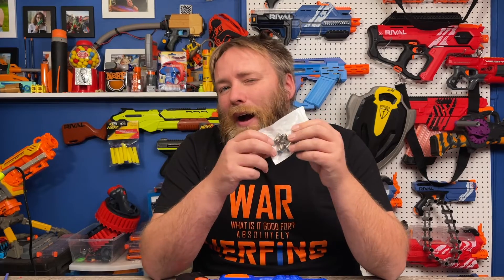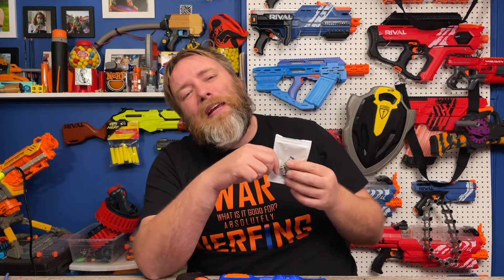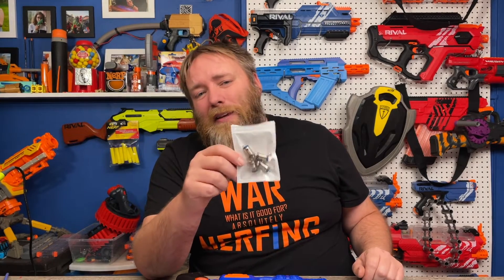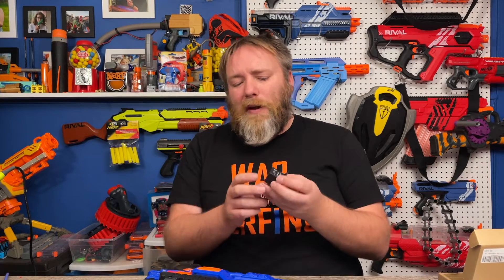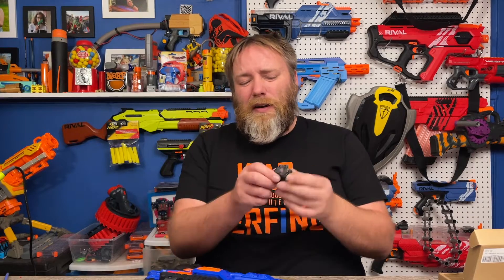Here's one little problem: these switches I thought were five amp, which is borderline as it is — they're actually one amp switches. That means there's a good chance using them in this blaster would burn them out too quickly. So I went back and thought about doing my first MOSFET — I do have another build with MOSFETs — but I also tried out relays. These 40-amp relay switches were suggested to me by builder BB on Instagram.